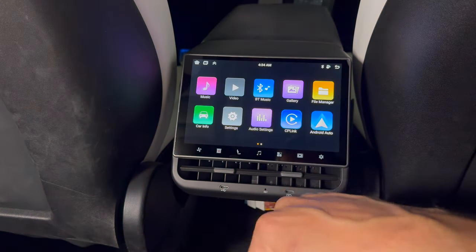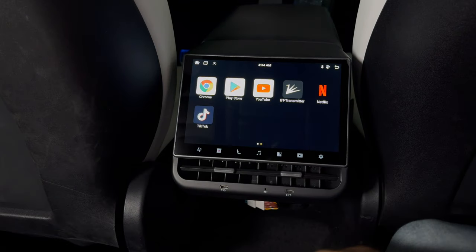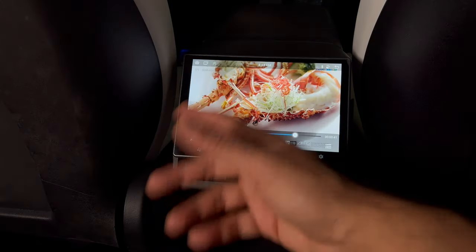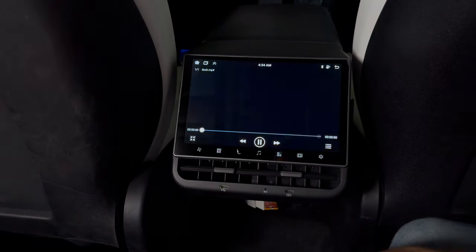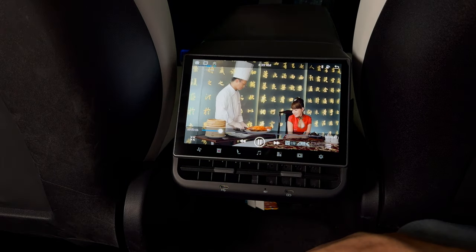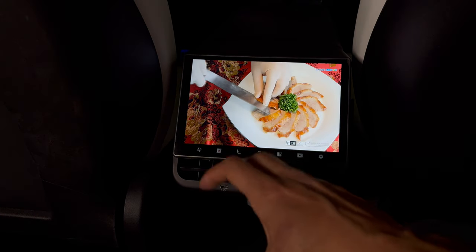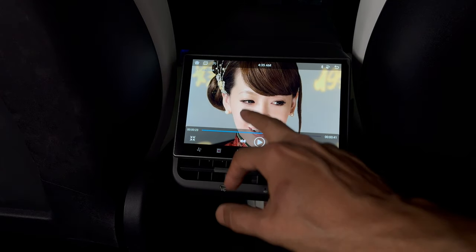Here is the app selection — pretty much anything you can do on the Android store you can do here. We have access to the Play Store as well as built-in apps like YouTube and Netflix. Local video goes to the local storage on the device. And this is a 1080p screen — the quality looks really good, better than what I had before. It's actually playing in 4K. The colors look great, the resolution looks great, and this display is way more responsive than what I had previously.